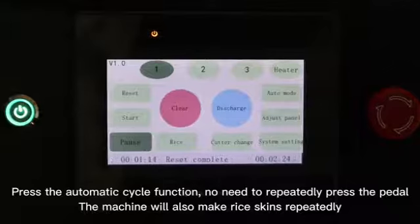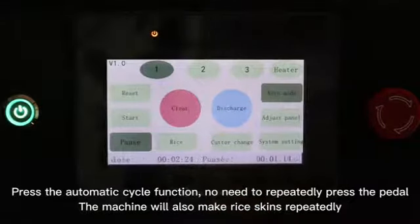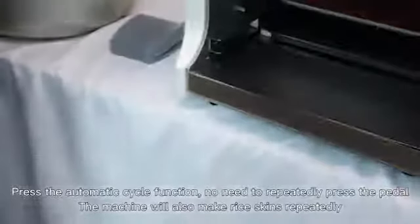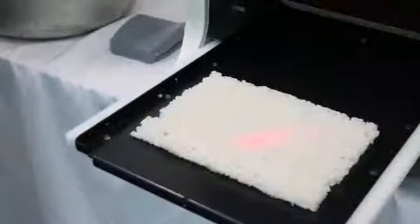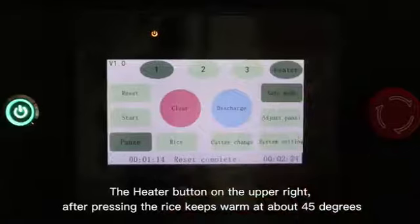Press the automatic cycle function — no need to repeatedly press the pedal; the machine will also make rice skins repeatedly. The heater button on the upper right: after pressing, the rice keeps warm at about 45 degrees.